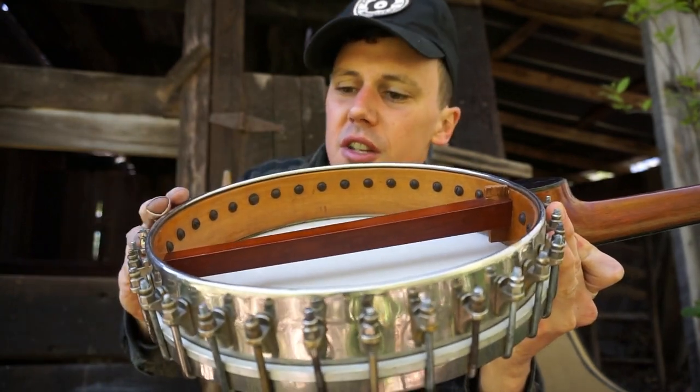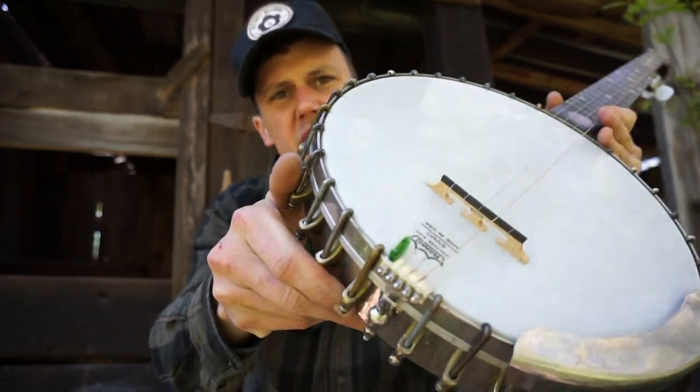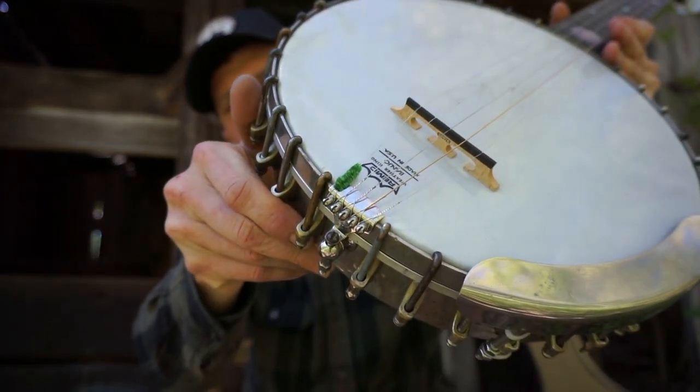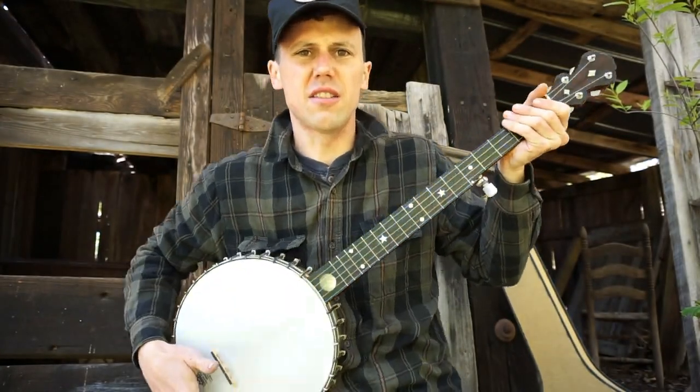That creates a bit of a tone ring in here. It's a very nice sounding banjo. White plastic head, typical no-knot tailpiece there. I can't play much on it because it's left-handed and I ain't.